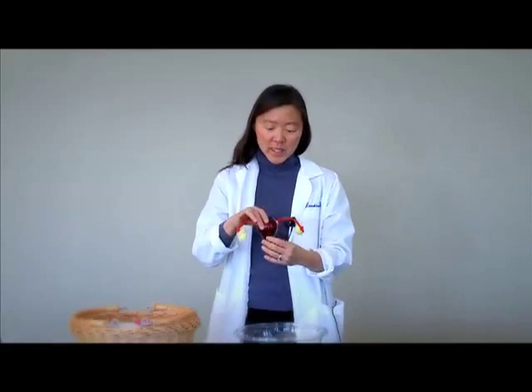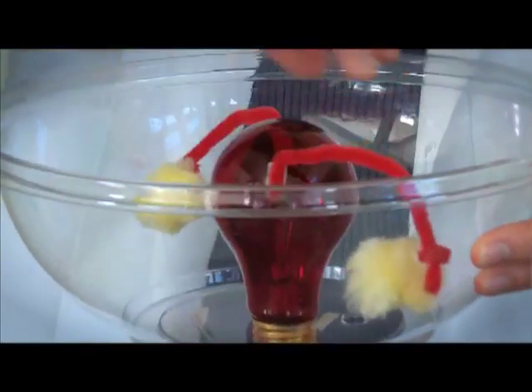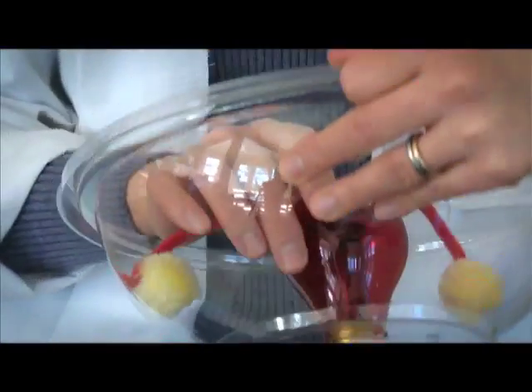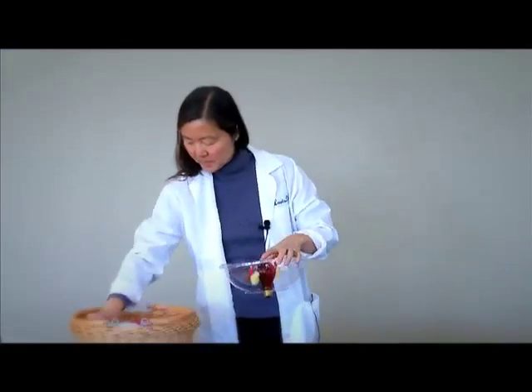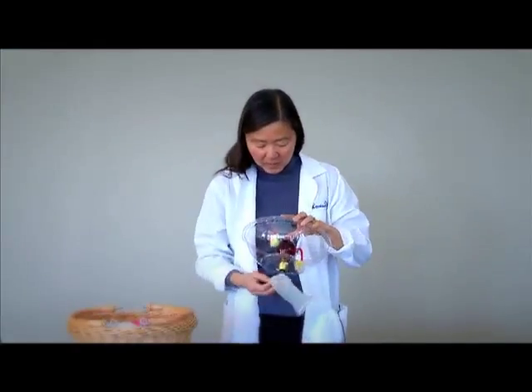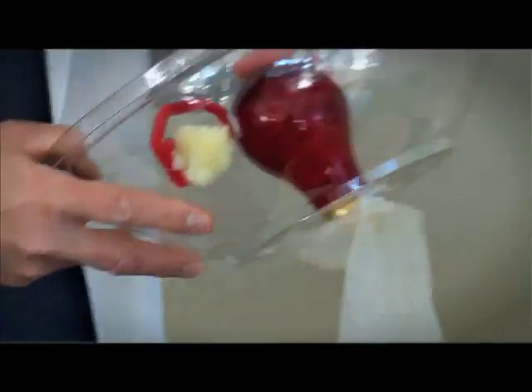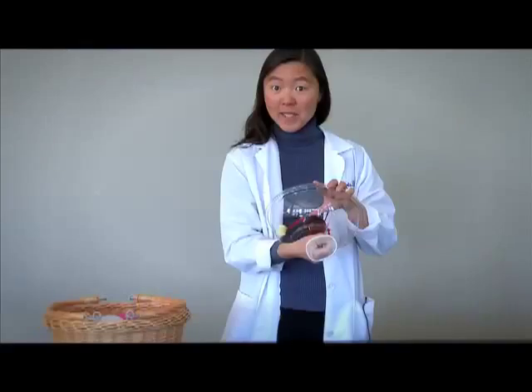The way it's put together is — if this is your pelvis, then your cervix would be screwed into the top of your vagina. Your vagina really is just a wrinkled up tube and it's meant to stretch to be big enough for a baby to come out.